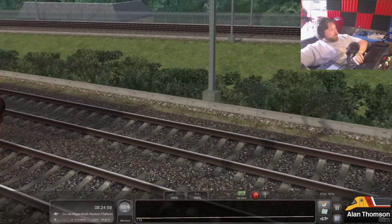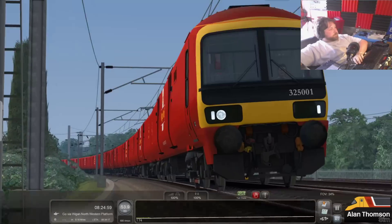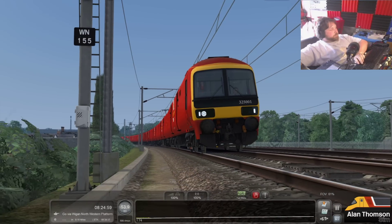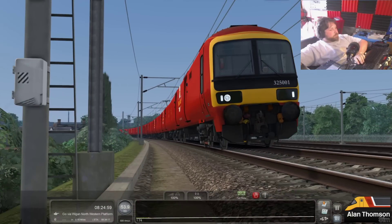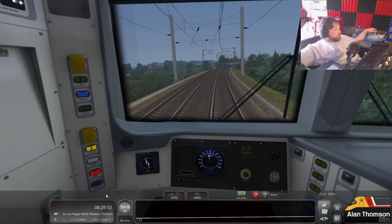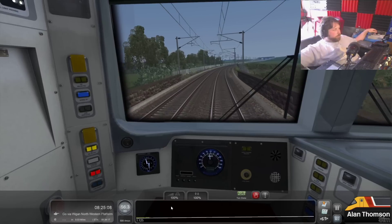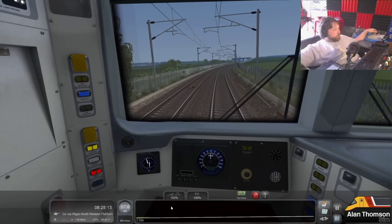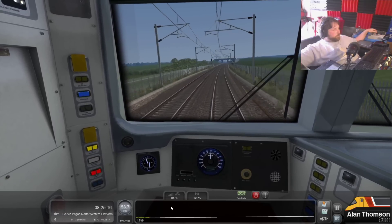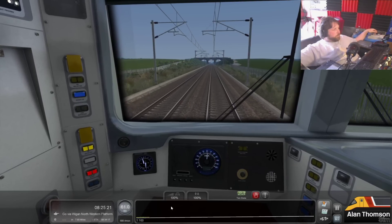That's going to make too lovely a screenshot for me to not use, coming around that bend like that. I like that one.